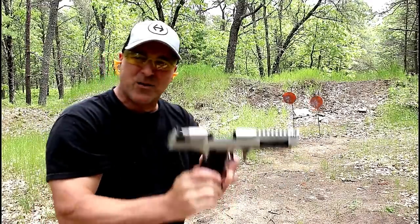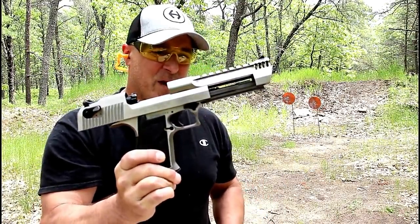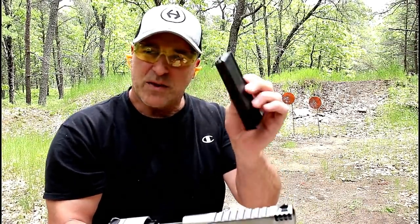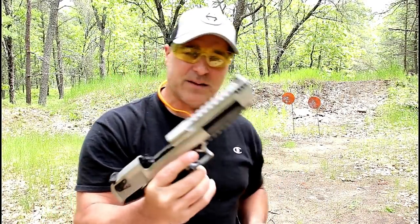Oh man, do I miss shooting the Desert Eagle. This is my stainless steel model in 50 Action Express with a single stack magazine that holds seven rounds. What a blast this is.